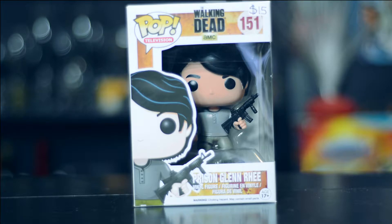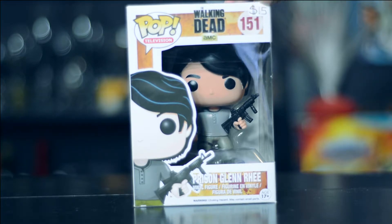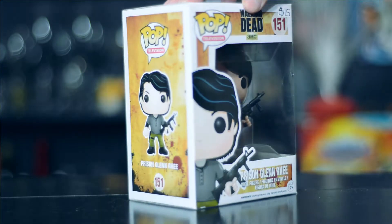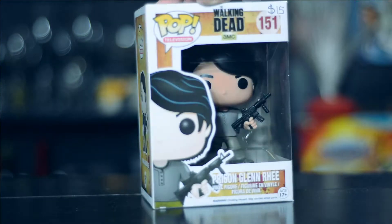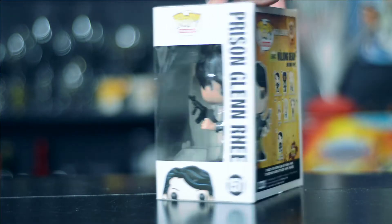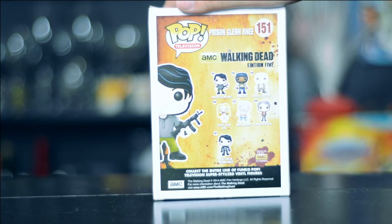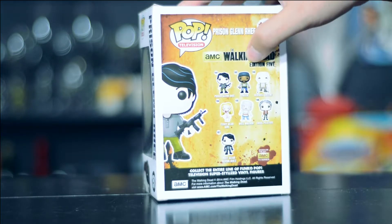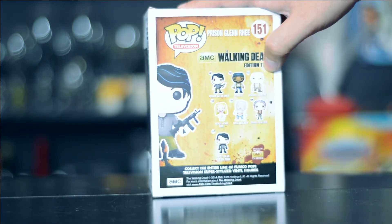This guy is numbered at 151 and I found him at the convention center from the last Comic Con. I still have the price tag on him — I paid about 15 bucks for him. As you can see, he is the prison version of Glenn Rhee, so he is dressed up in his prison clothes and he's carrying his semi-automatic gun as well.